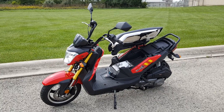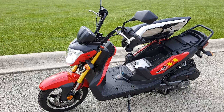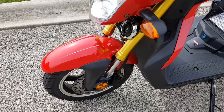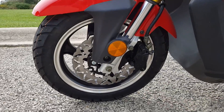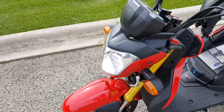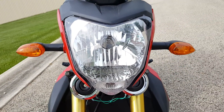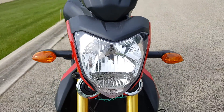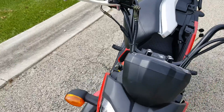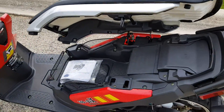Introducing the 200cc scooter — it's the STF Dongfang scooter. Awesome scooter, it's got a lot of power. It's 200cc's, it's got disc brakes in the front, disc brakes in the rear, and it's fully street legal in all 50 states. It's got the horn, turn signals, headlights, and taillights.